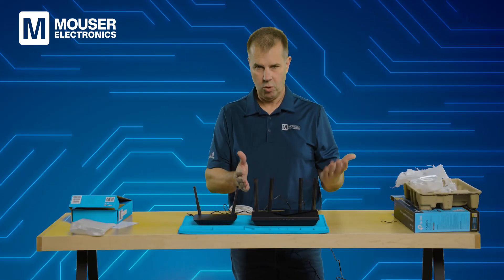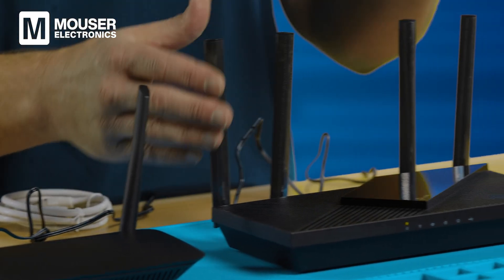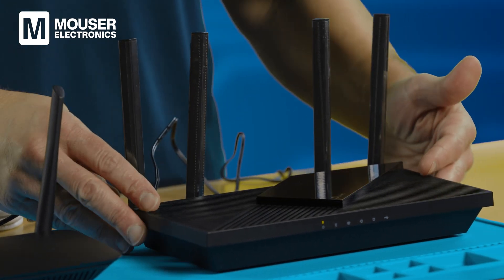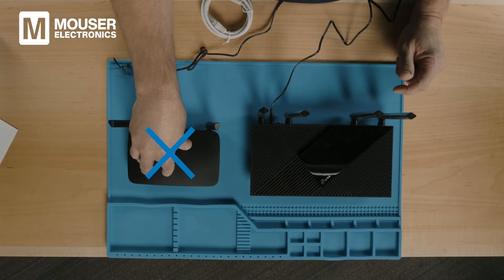The most obvious difference is that the Wi-Fi 6 router is quite a bit larger and has two additional antennas. You may also notice that the Wi-Fi 6 router has LED status lights across the front, whereas the Wi-Fi 5 router does not.